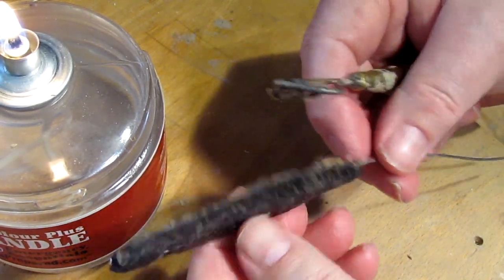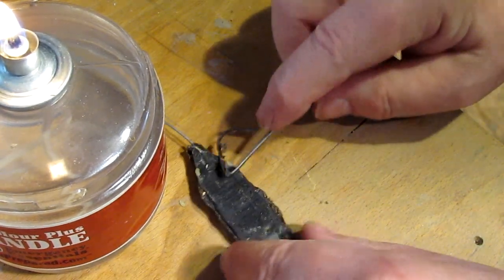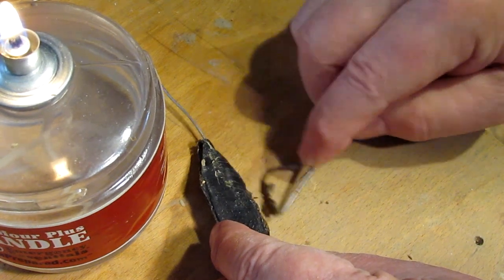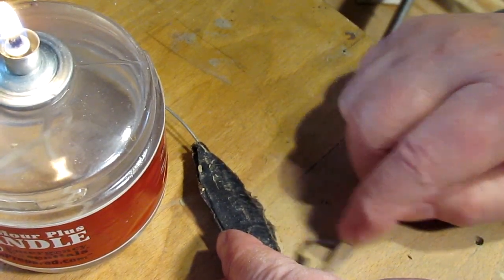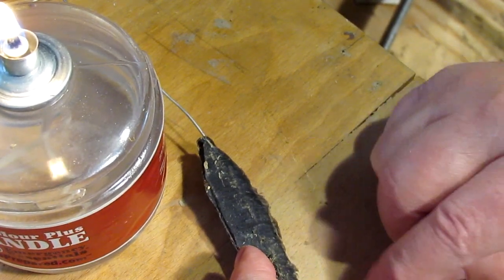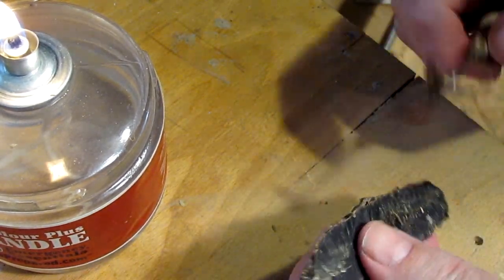It's starting to get that feather look — it'll take some more work. By the way, the sound in the background is my washing machine; I had to do laundry.